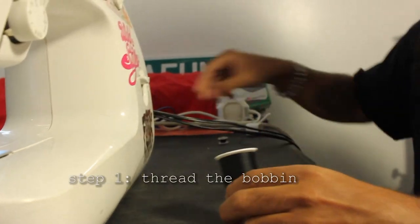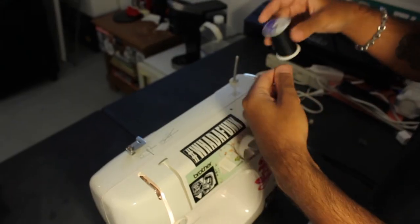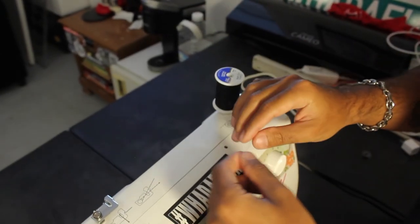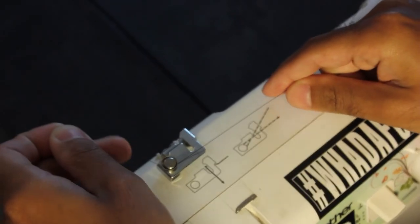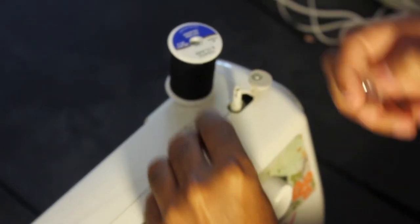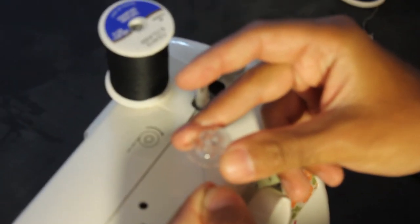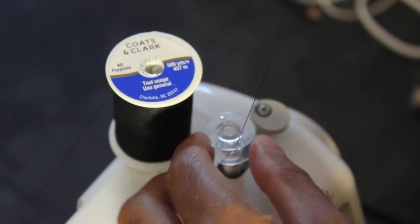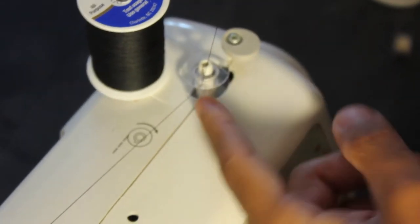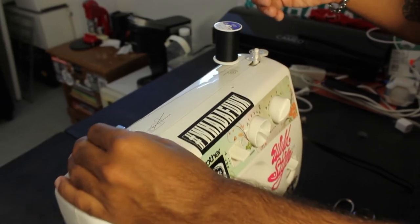You got your thread and your bobbin, and I'm going to teach you how to set up the thread on the bobbin. Put your thread right on here, and then follow the thread along. There's a diagram on the machine that shows you where to put your thread. Put it under here, pull it through, then go under and over. There's a little hole on the bobbin — put the thread through the little hole, pull it up so you have a good grip, push the bobbin in, and lock it in. Once it's locked in, it's ready to be filled with the thread.